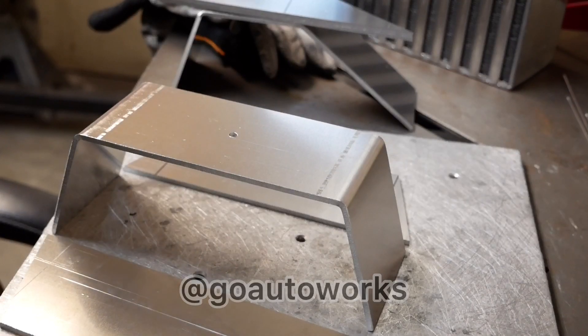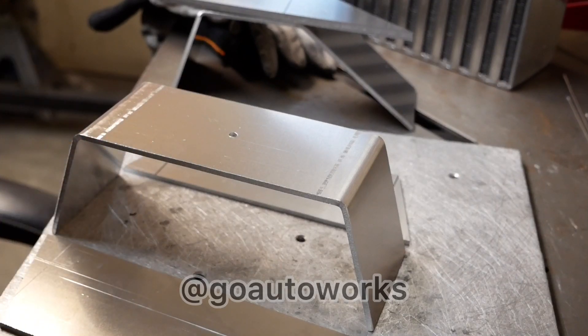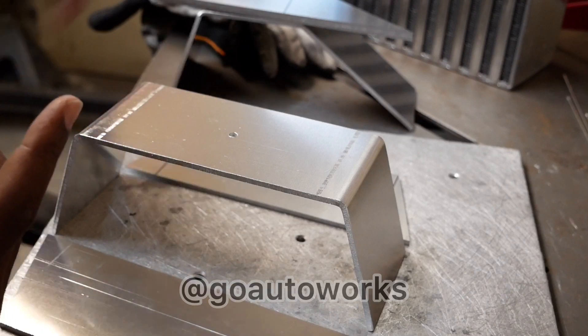I figured I'd slow down and make this quick video on this intercooler since I get quite a few comments and requests asking about it. This is going to be another one of our 500 horsepower single backdoor intercoolers using the Garrett Core.